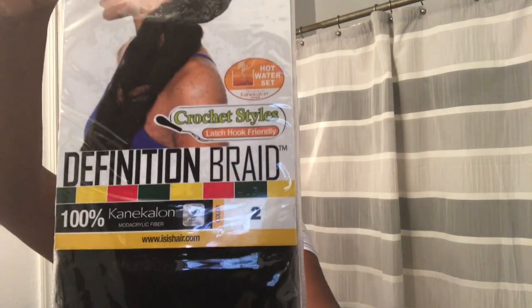If you want to learn how to do this natural crochet style, make sure you stay tuned. I have four packs of this braiding hair that was about $9.99 at my local beauty supply. I have a razor comb, which is what I will be using to help make the hairline look a lot more natural. Of course, I have just a regular crochet needle that was probably about a dollar or two at the local beauty supply.